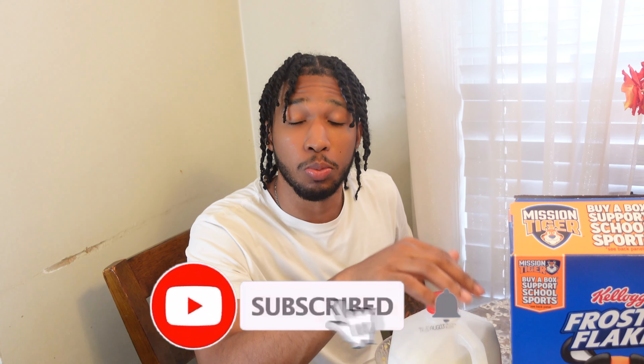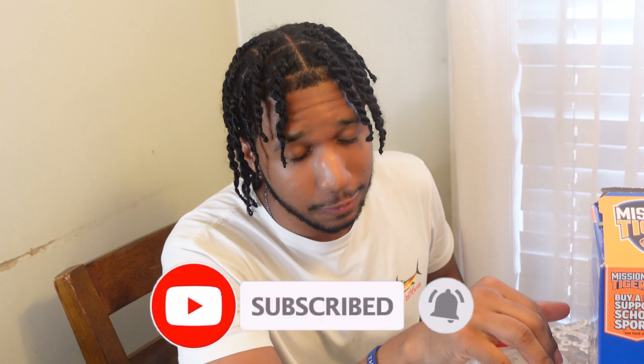Thank y'all so much for supporting me. Like the video, subscribe, tell all your friends — this is very, very serious. We need to cure this cereal epidemic because people are doing the wrong thing these days and we have to change it. Thank you guys so much for 1K. This video I've been wanting to do for a long time, but I said it has to be a special moment — 1K subscribers, the perfect time. Let's go! Gourmet cereal, we hit 1K, we going up still. Don't forget to tag me on Instagram and TikTok when you're making those videos. Ciao.